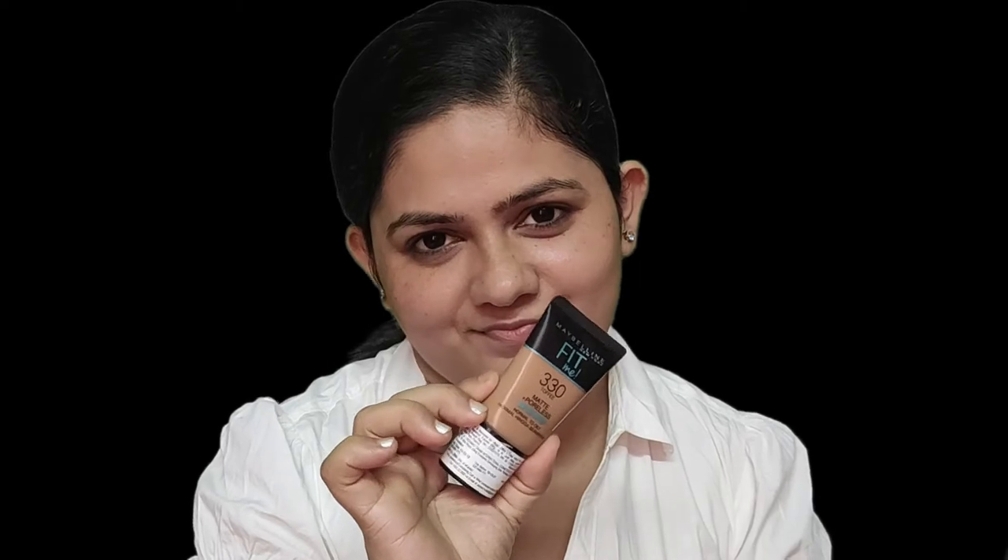Next, for foundation I'm using a Maybelline Fit Me foundation. You can also try a like-me foundation, but I'm not a big fan of CC cream or BB cream, so I'm using the foundation. If you want, you can use a BB cream if you're happy with the output. I chose Maybelline because it fits our budget and it has shade ranges that mostly suit Indian skin tones.